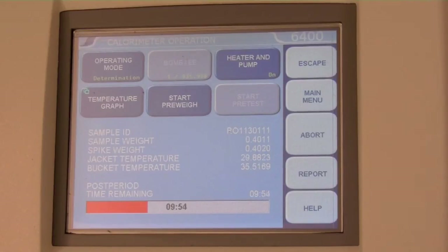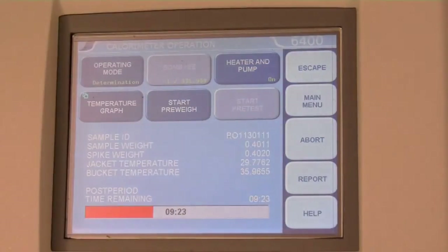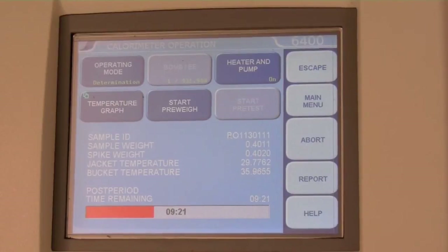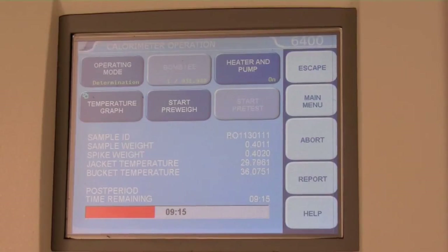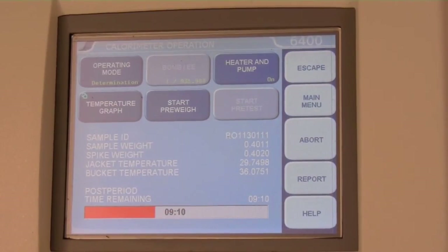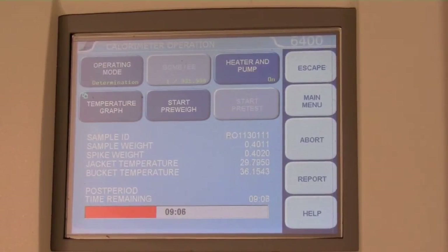Rinse cycles use pressurized water, so the venting process can be quite sudden and loud. To stop a run in progress, press the abort button. Wait until the status on the calorimeter operation menu returns to idle and the bar is green before opening the calorimeter. If there was a misfire, a misfire error message will be given; the run can simply be restarted and the misfire noted in case there are any unusual results.